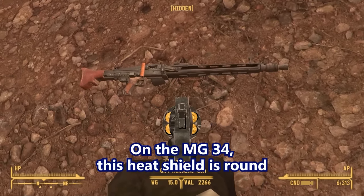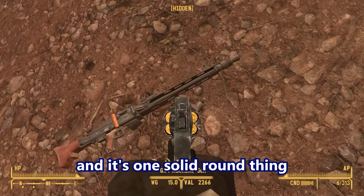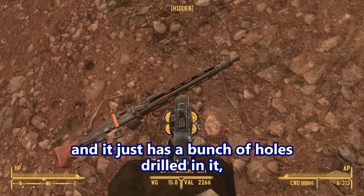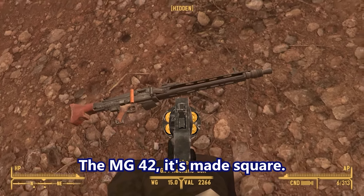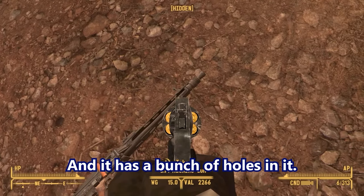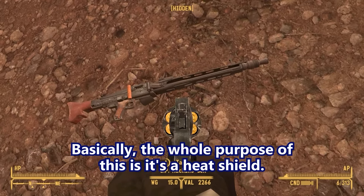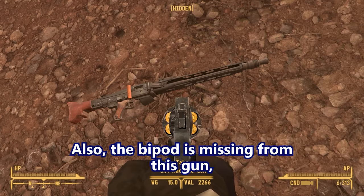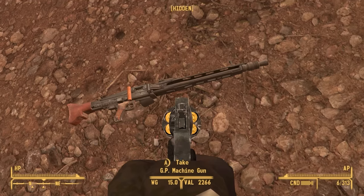On the MG34, the heat shield is round — one solid round thing with a bunch of holes drilled in it. The MG42 is made square, and it also has a bunch of holes stamped in it. The whole purpose is it's a heat shield, basically. Also, the bipod is missing from this gun, which is interesting. It got damaged so they removed it.